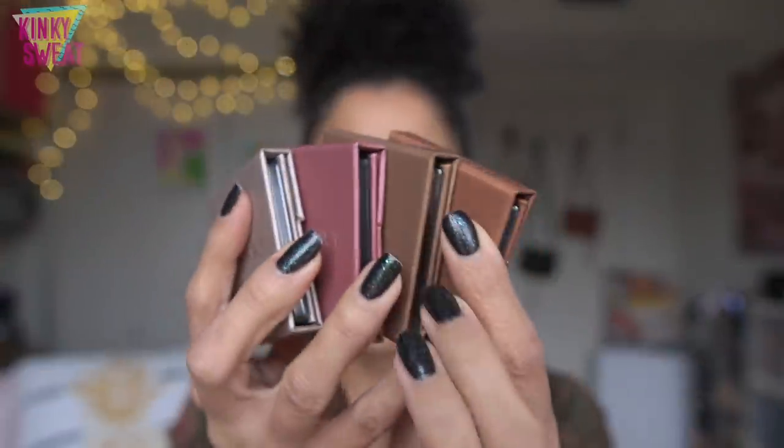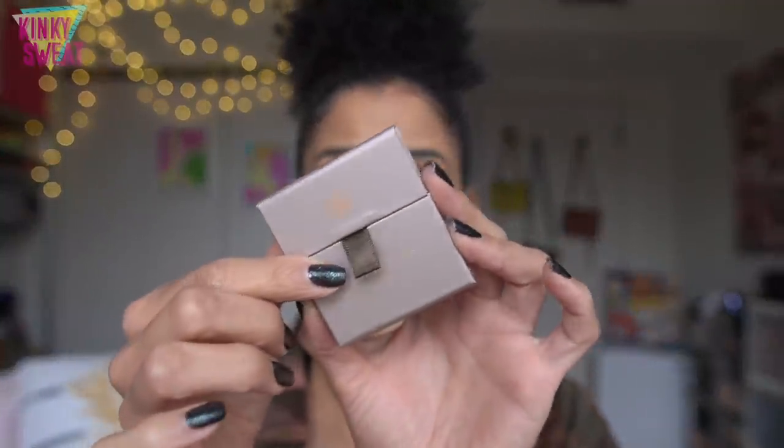Everything from the packaging and the color selection definitely represents that meaning to the fullest. To go over some product details: each quad retails for $22. They are currently sold at Sephora, Beautylish, Viseart Paris, and Muse Beauty Pro. If you have a pro discount, you can get 30% off. Total net weight is 0.6 grams or 0.21 ounces, with a suggested shelf life of 36 months. Made in the USA.